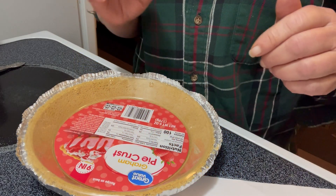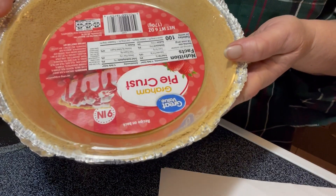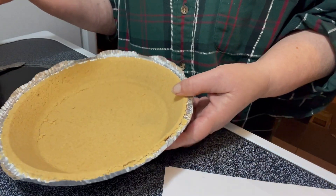To make this Reese's Peanut Butter Pie, I have a graham cracker crust. You can get an Oreo one, you can get any flavored one you want.